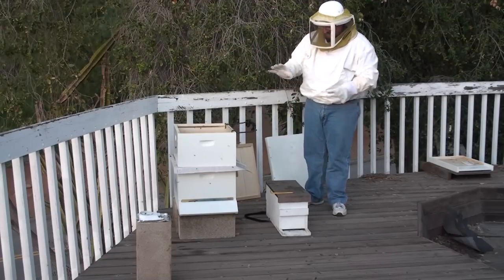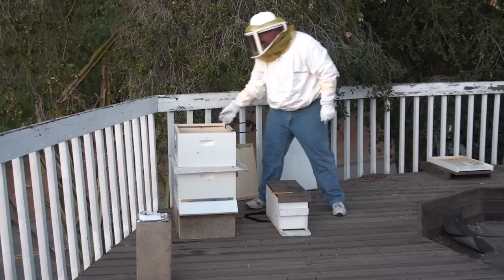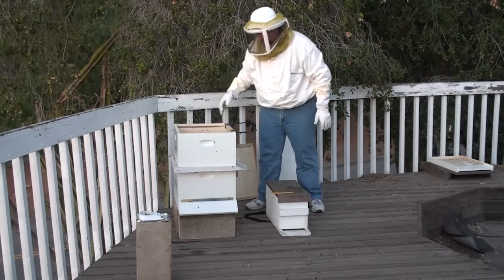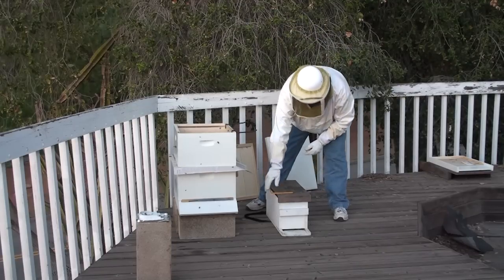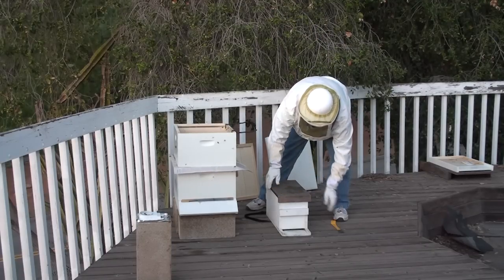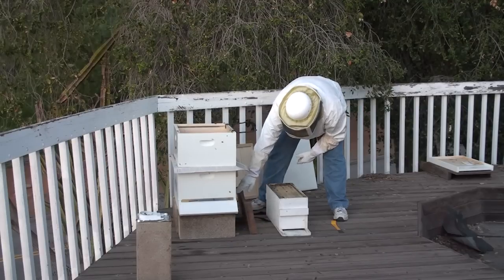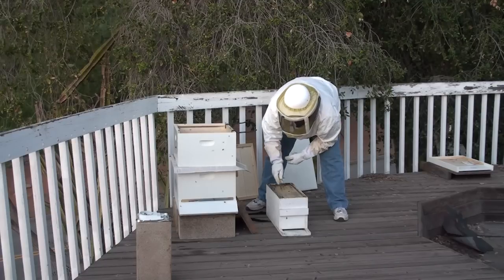Okay, now that's the old hive. This is the new hive. I'm going to put frames in from the new hive. Wow, that's how tight. That's what she said.